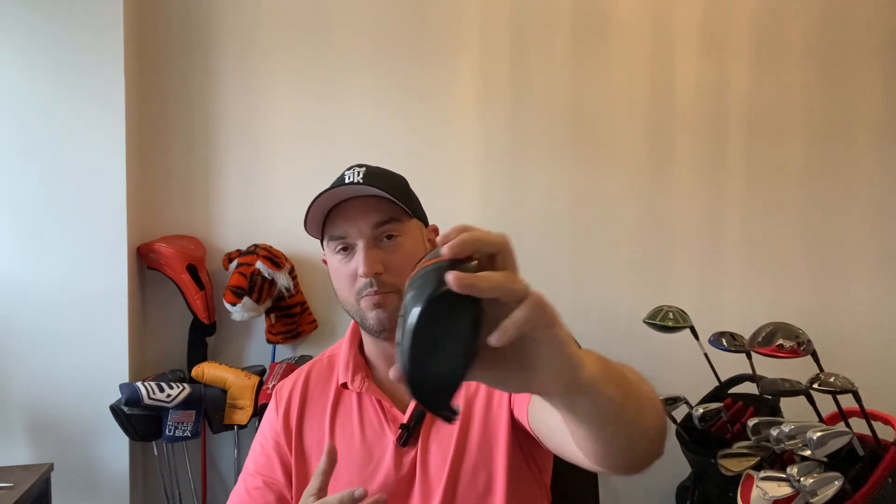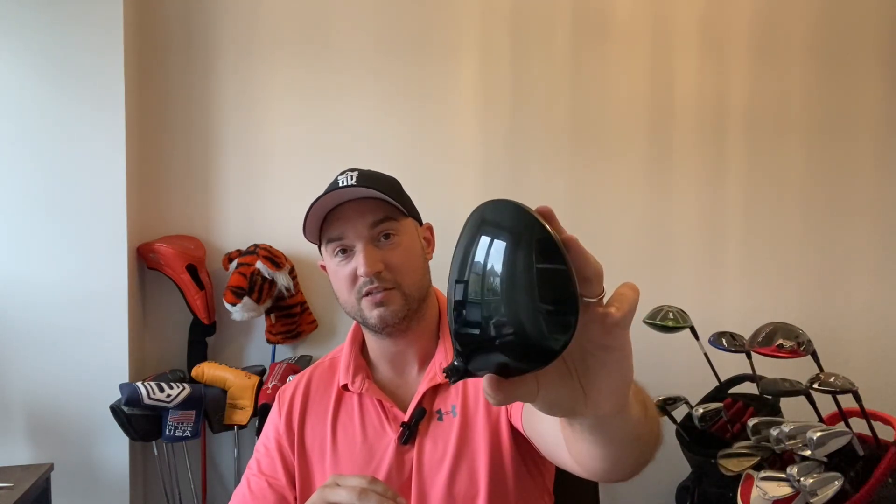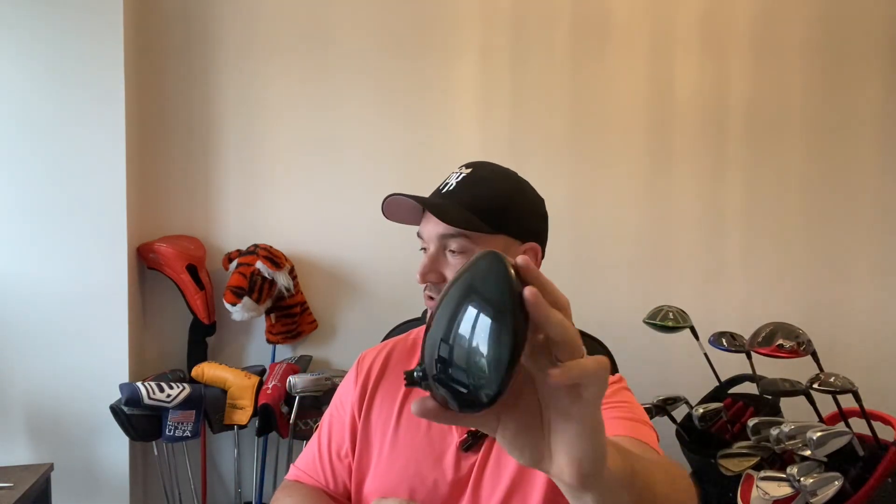Look-wise, it's a very nice club. There's minimal distraction on the top, which is always good — you don't want to get distracted looking down. It's not a matte crown though; as you can see, it is shiny with a lot of reflection. I'm not a massive fan of that personally, just because on a sunny day you can get blinded. But moving on to the technology in this club.